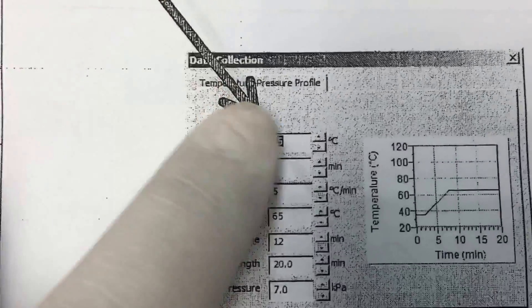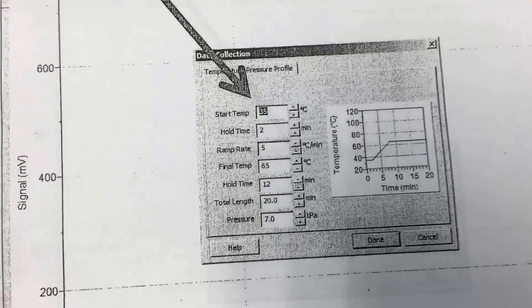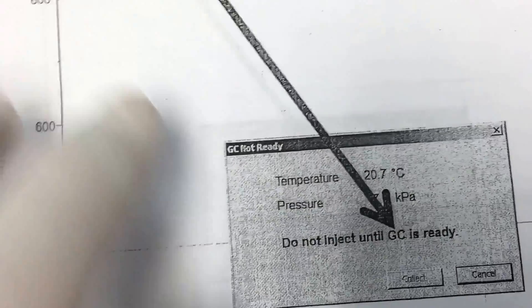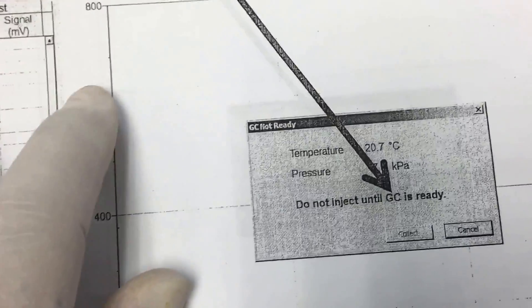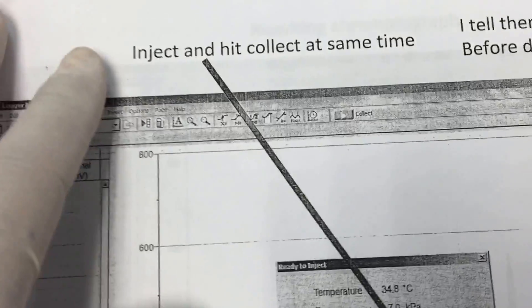In this case I might put it in at 35 degrees and so on. Then the next step is just to wait until it says it's ready — once it prompts ready, you proceed.